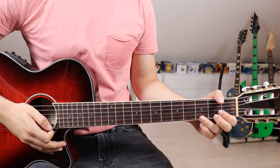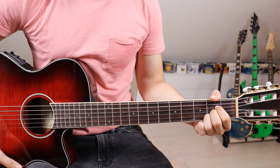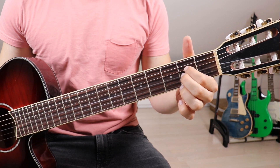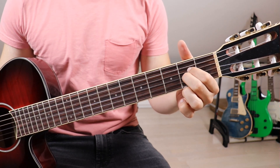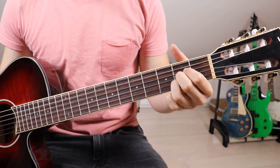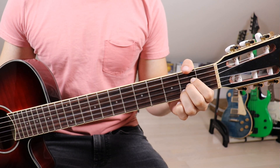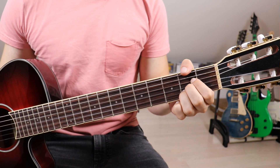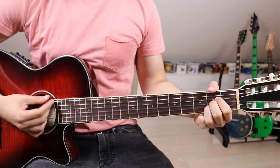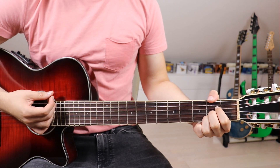So first of all let's take a look at the four chords we need in the song. The first one is an A — we put our first finger onto the 2nd fret on the 4th string, 2nd finger onto the 2nd fret on the 3rd string, 3rd finger onto the 2nd fret on the 2nd string. We put our thumb on the guitar neck to mute the 6th string by slightly touching it, and we go down once to check what it sounds like — that's the A.